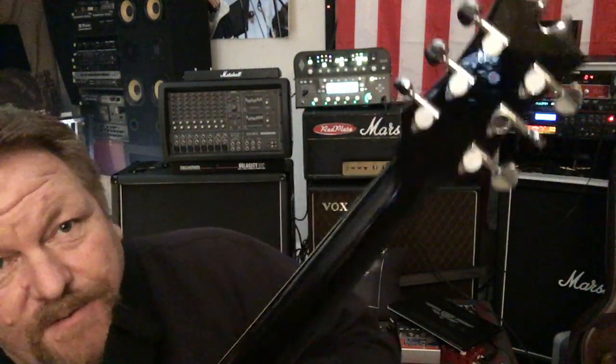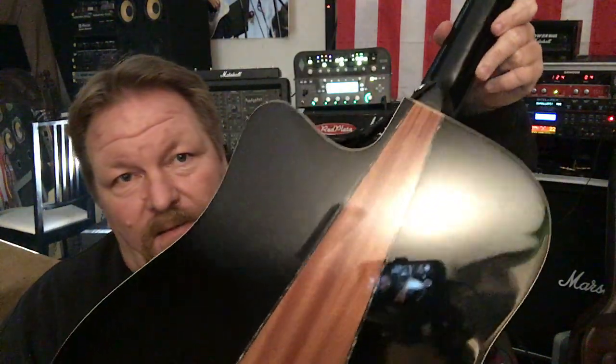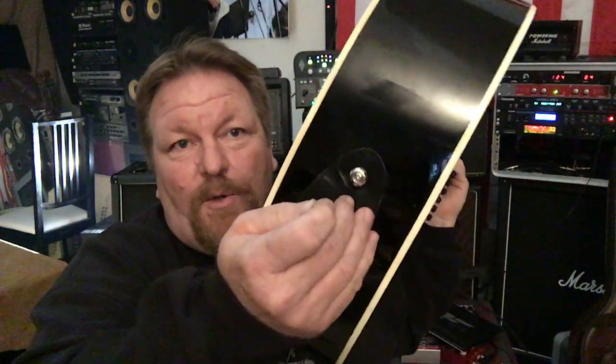I'm doing an honest review on something that I never thought I would review. Look at the build quality and the lacquer on this thing. This thing is gorgeous.